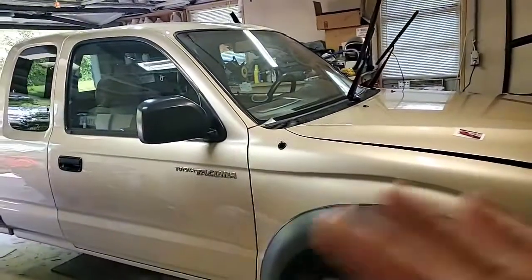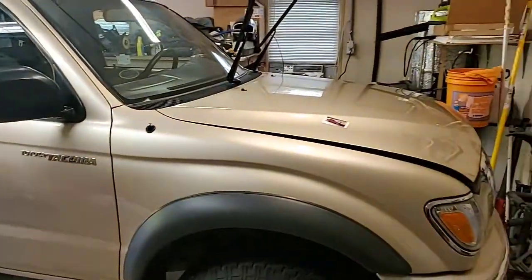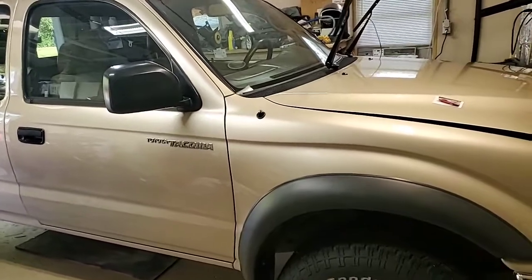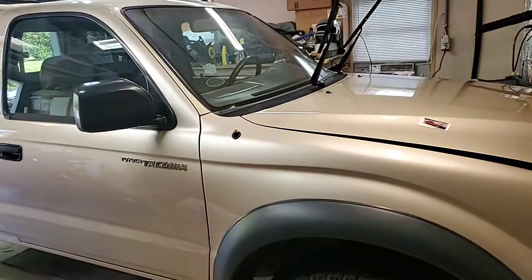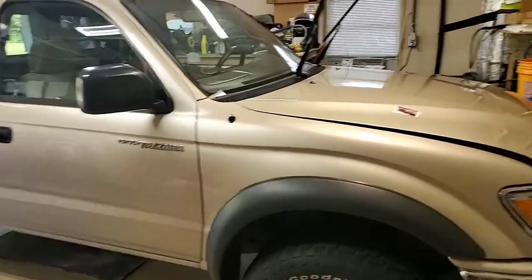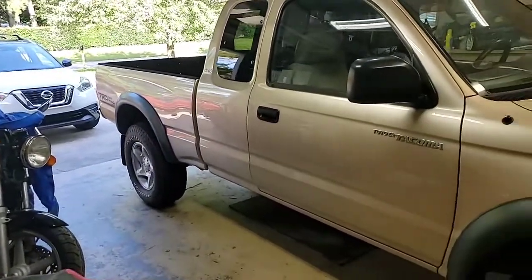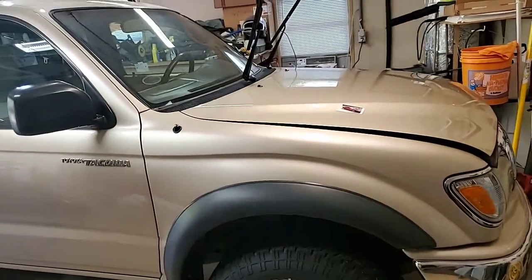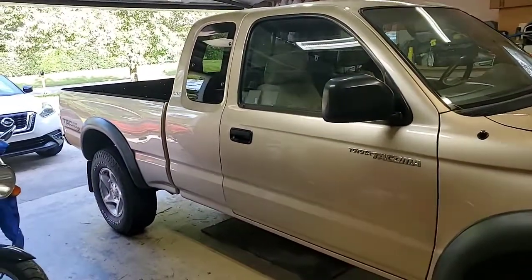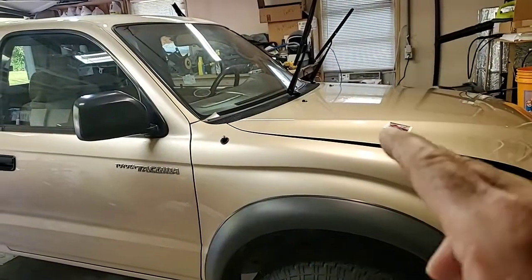We stripped it, then we decontaminated the paint — it wasn't bad. We used an Iron-X type product, spray it on the paint, let it dwell for a couple minutes, then thoroughly rinse off. That helps remove iron deposits. After that we dried it with my forced air car dryer with heated, filtered air, then pulled it in and did a light clay bar, because there weren't a lot of contaminants but there were some. Today wasn't that much about paint correction — it was all about paint preparation.